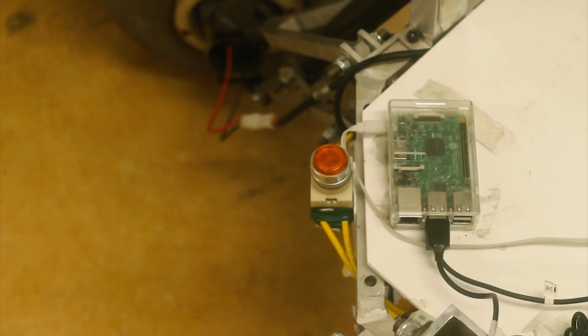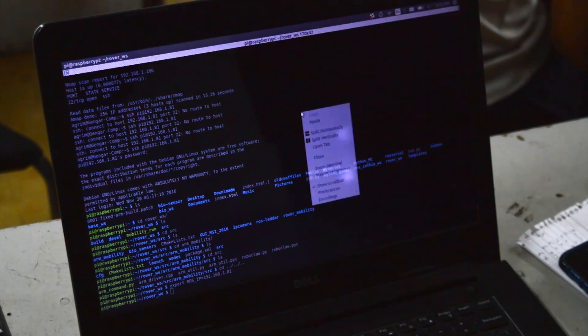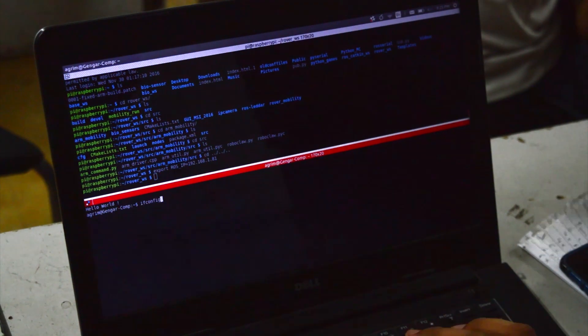This year's electronics and software system has been further refined to be simpler, modular and easy to debug. We have interfaced readily available hardware instead of reinventing the wheel and designing things from scratch. The software stack has been developed on ROS, which provides seamless interoperability.